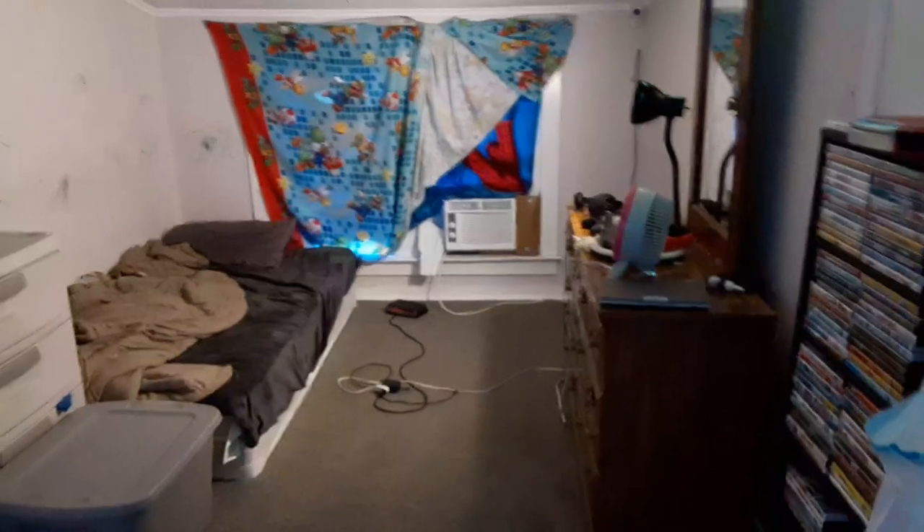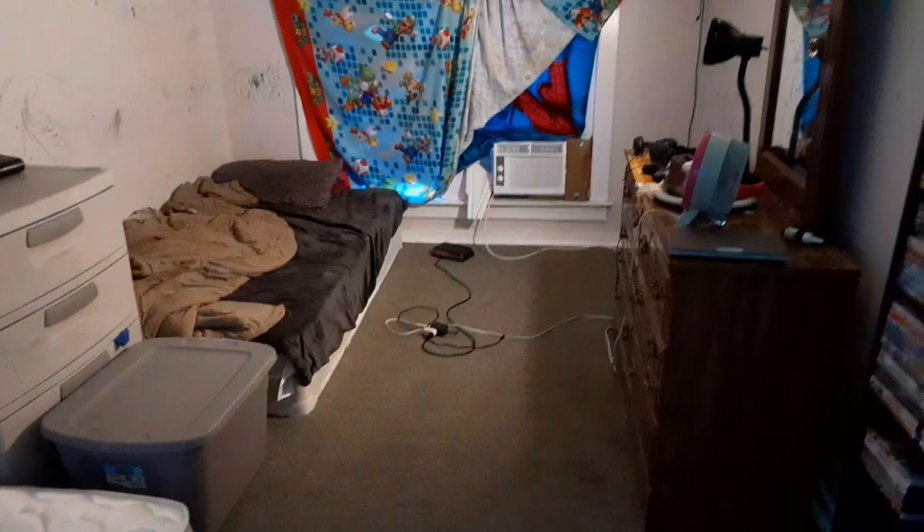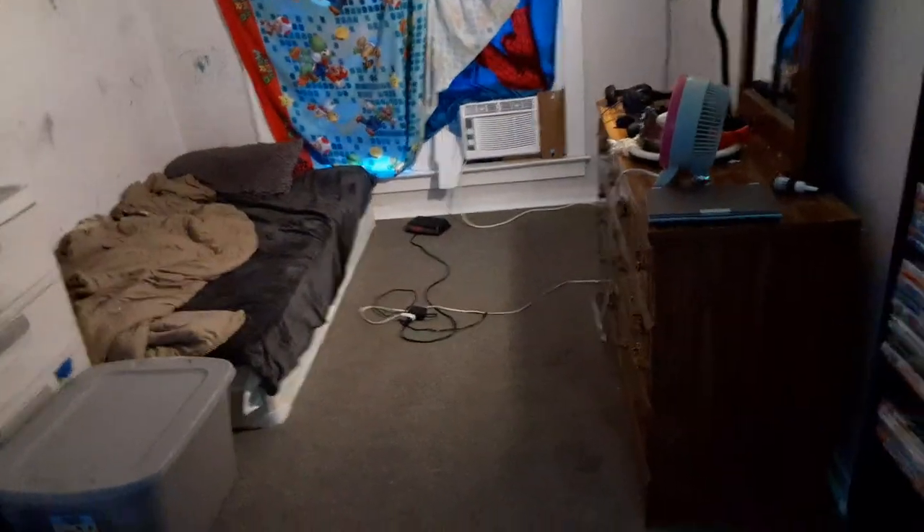Here it is, guys. This is my room tour. I'm only gonna show my side — I'm not gonna show the whole area, because I don't feel like it. I'll do a whole upstairs tour, and even that front room. Not a house tour, but just a room tour. But anyways, here is my room right here.